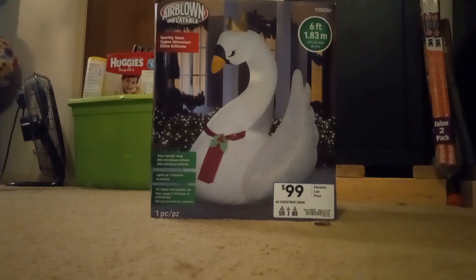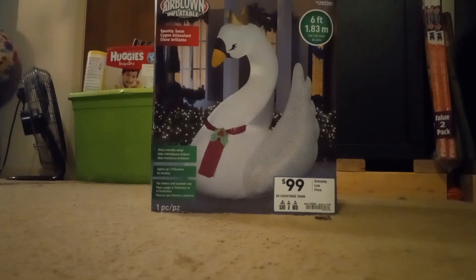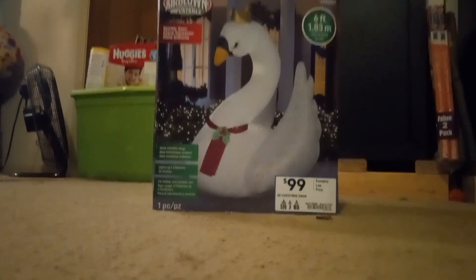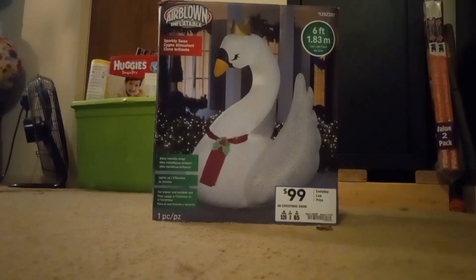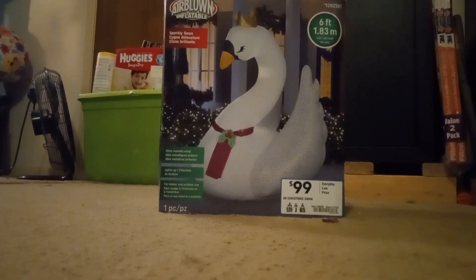What's up guys, this is Jimmy Displane, with a review of the Airblown Inflatable 2019 6-foot tall sparkly swan. Now before I get to the inflatable, the reason why I hadn't uploaded anything in a while is because I had life issues and stuff like that.